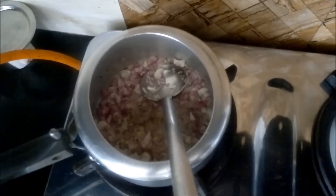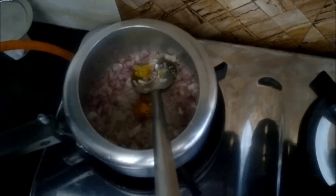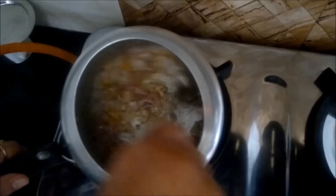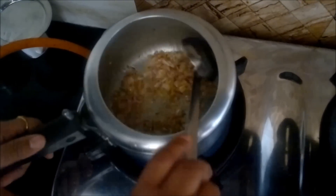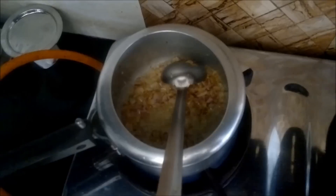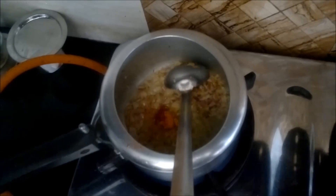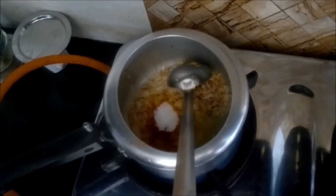Fry it a little, then add the ginger garlic paste into it and mix it properly. Now just give one second to our mixture, then add all the spices: the turmeric powder, red chili powder, and salt according to your taste.